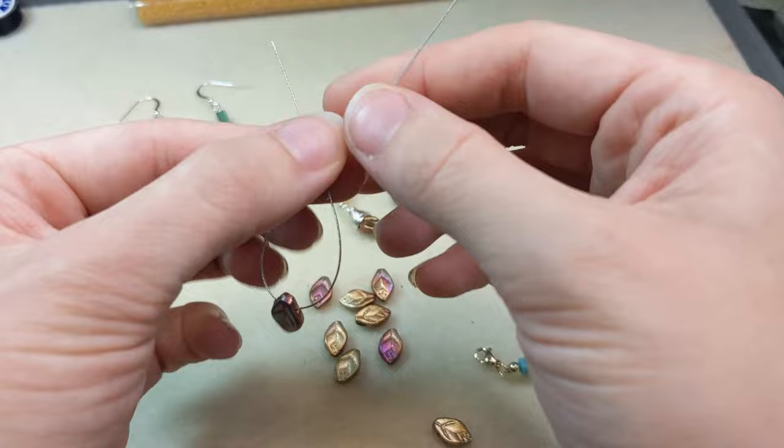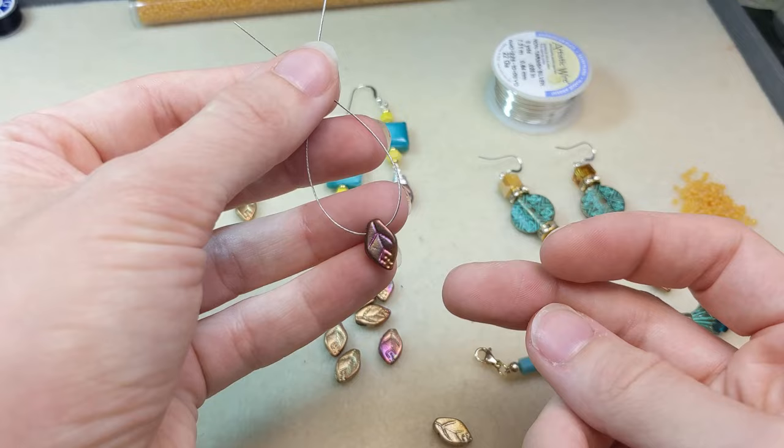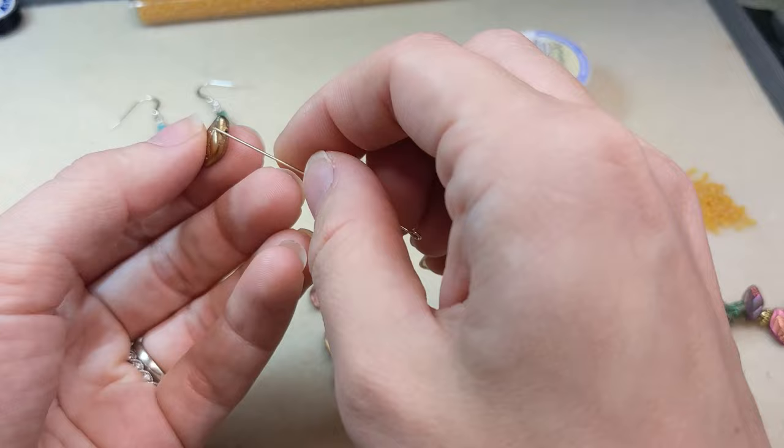Great for bracelets and necklaces. You could even make a little hoop earring — that would be so cute with beads on each side and then crimp the top to a jump ring to attach to an ear wire. That would be a really pretty design and I'm feeling inspired so I might just do that.